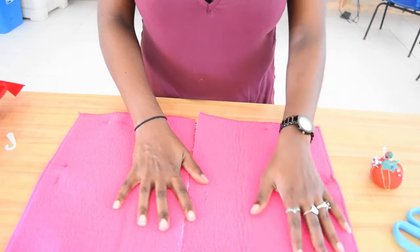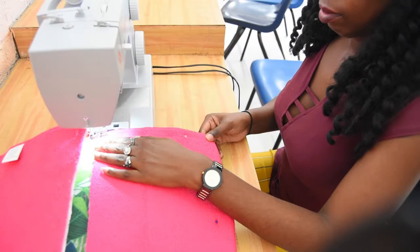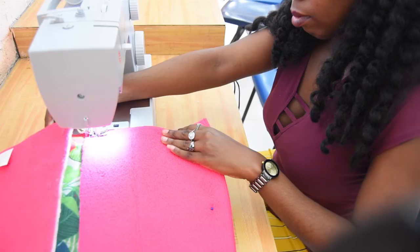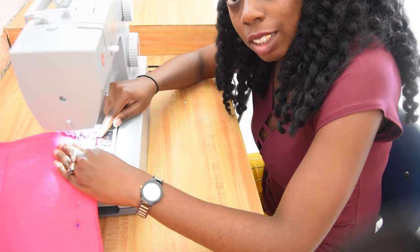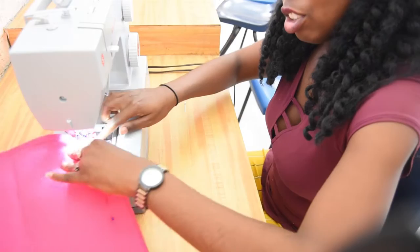Now that they're pinned it's time to sew. When you get to your edges, it's actually really easy — you're going to leave the needle down, then simply lift the presser foot, turn your material, put it back down, and keep going.